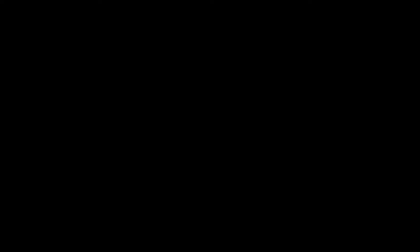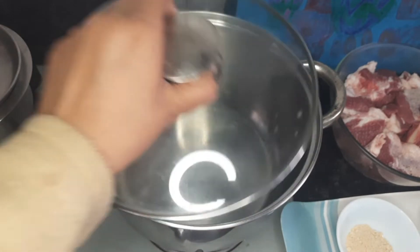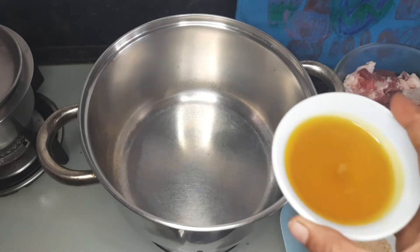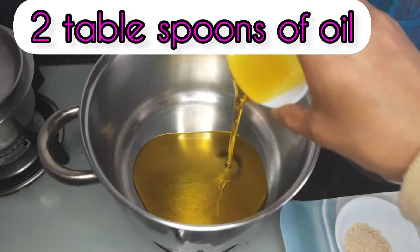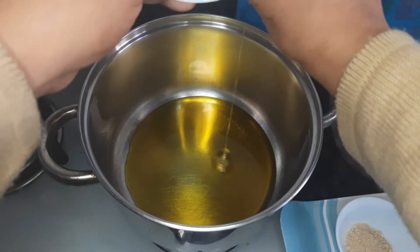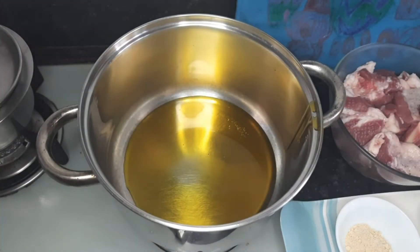Here I have taken 1 kg of lamb. Let's begin with the recipe. Take a pan and heat some mustard oil. This recipe demands a little more oil, so those suffering with heart diseases or fatty livers should avoid having Roganjosh as red meat is not advisable for such people till they get better.